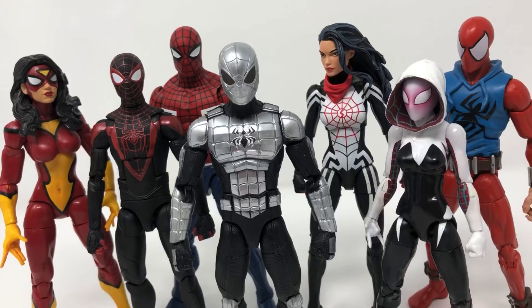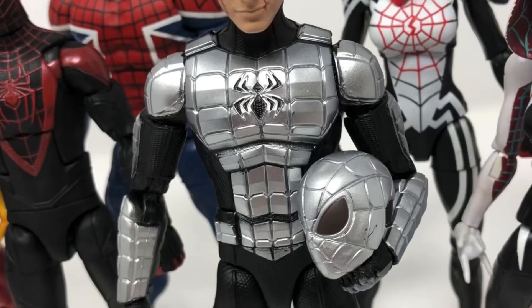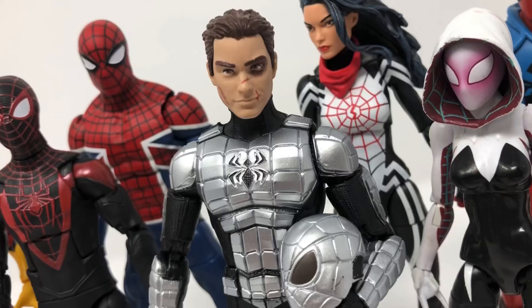Ultimately, this is one of those toys that I've wished for for a very long time, and now that he's here, he looks oh so good in the collection.